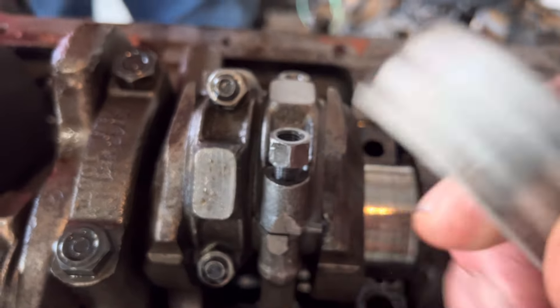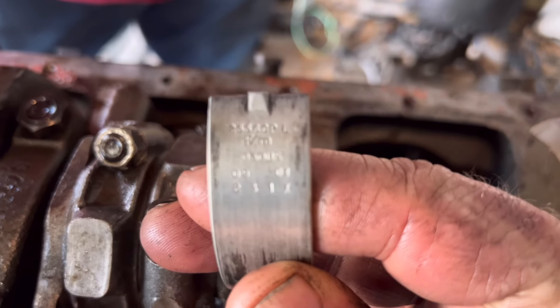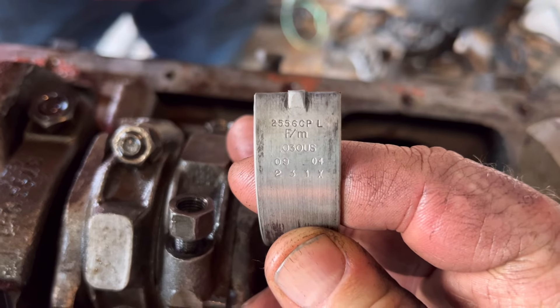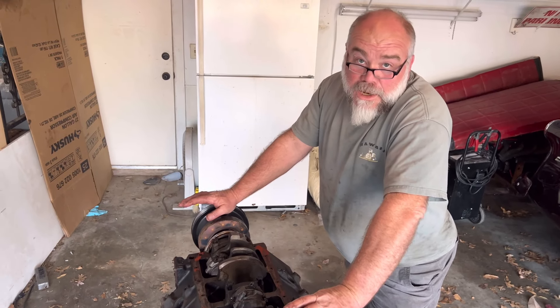Let's flip it around. These are 30 thousandths already. All right, so we're weighing our options.